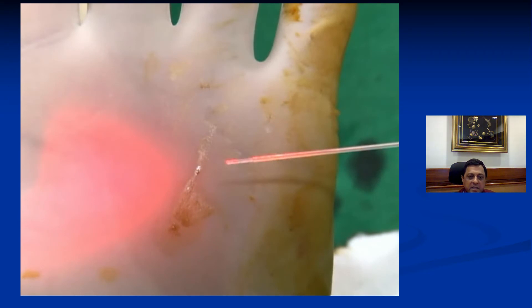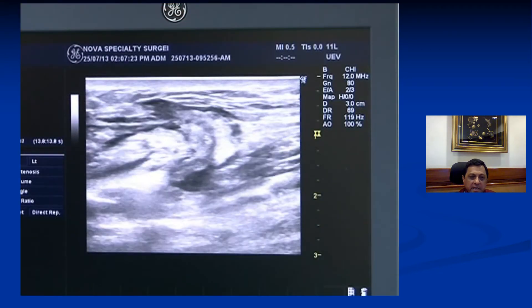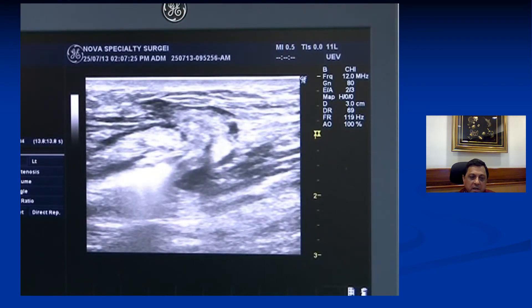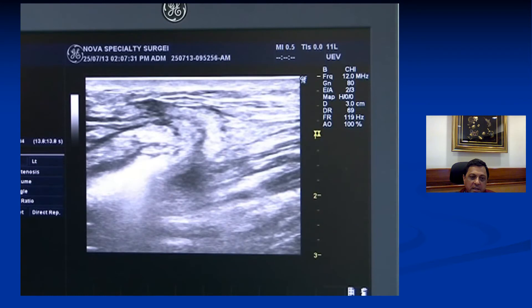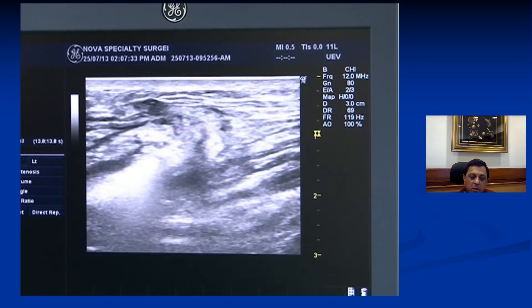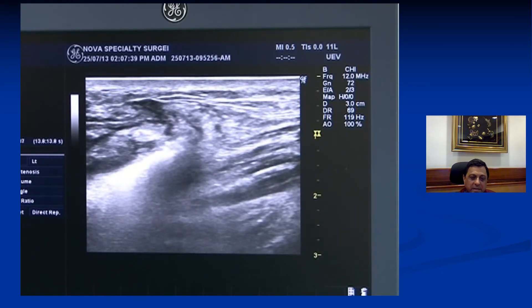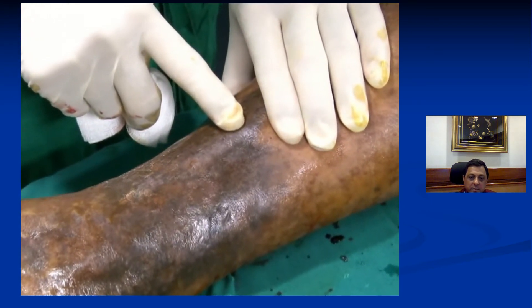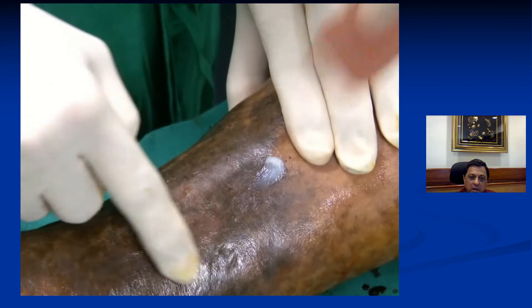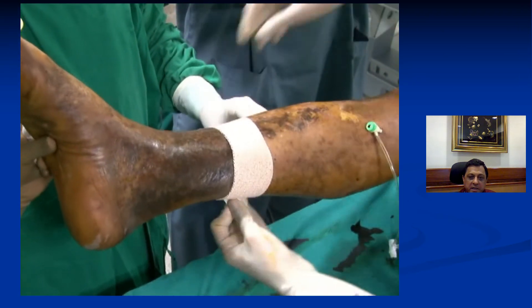The laser energy is now given within the incompetent perforator vein at about 10 watts, and as the laser energy is given you'll see bubbles start coming out, effectively demonstrating that the vein is totally closed. You keep pulling the laser fiber back, delivering about 70 joules per centimeter of total energy. Once this is done and you've demonstrated a white line showing that the vein is closed, the entire assembly is removed. A small puncture mark is all that remains, a small bandage is put on the leg, compression is applied, and the patient is ready to walk.